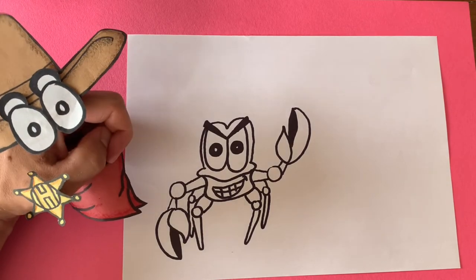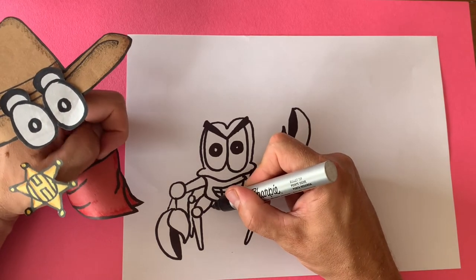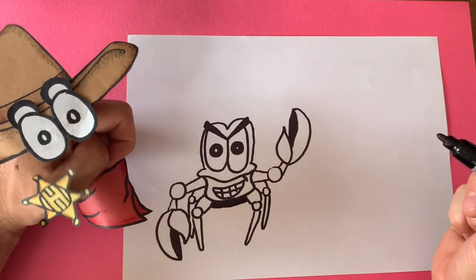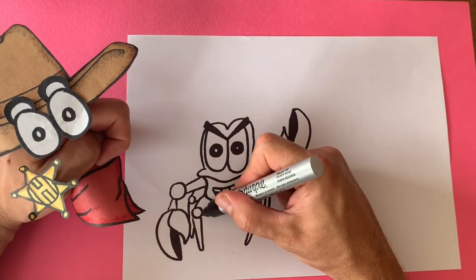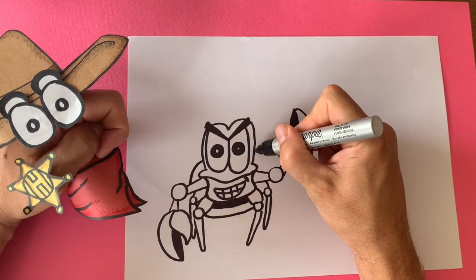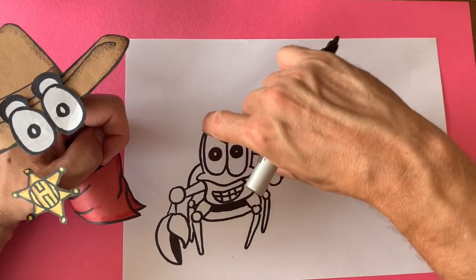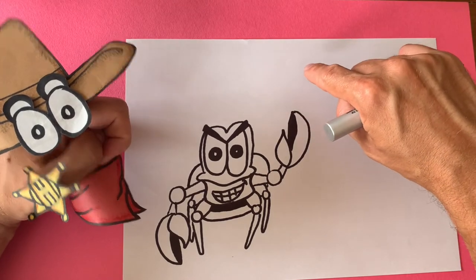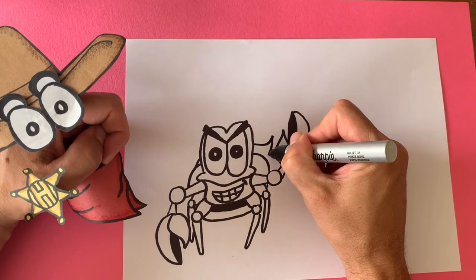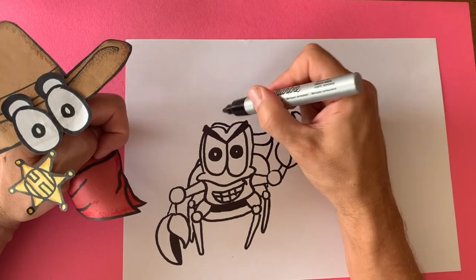That is our crab. Now we have to draw the hermit crab's shell, because that's where it lives — let's draw his home. First we're going to draw a curved line and shade that in. Then draw a curved line — imagine it's like an oval coming all the way around. Just draw a line, imagine it comes, curves down, and then curves up, and then down. Draw another line here — imagine it came up, would curve down, and up, and down.